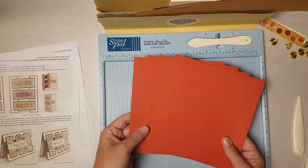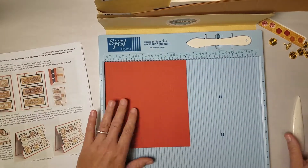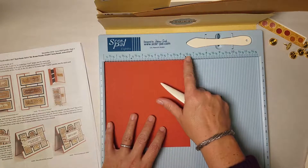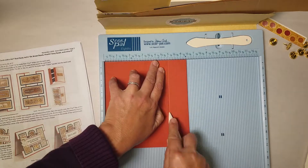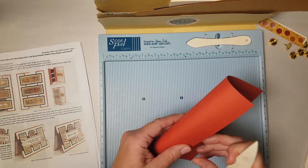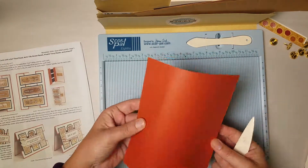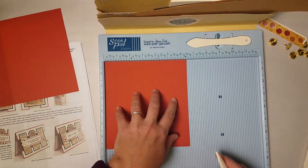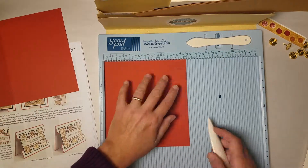We have just a little bit more prep work to do, but for now let's put this in pocket A. Next, find the four rust colored panels that are all the same size — they're six and a half by seven. Let's place them vertically into the score pal so that the reading on the top is six and a half and we'll score at five. It seems like a really weird measurement for a card base, but basically this is going to fold and become a flap — this is going to be the base of our card, so just trust me on this.